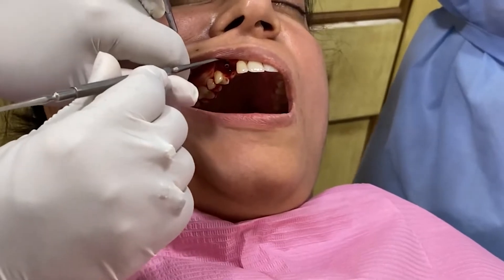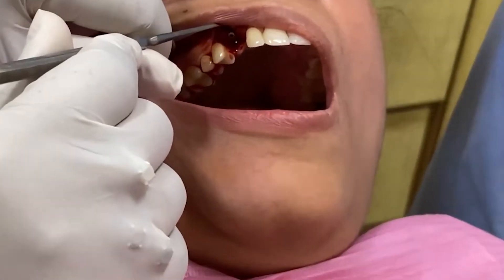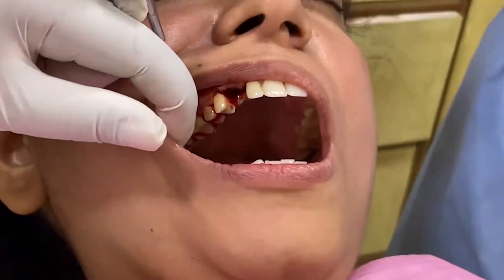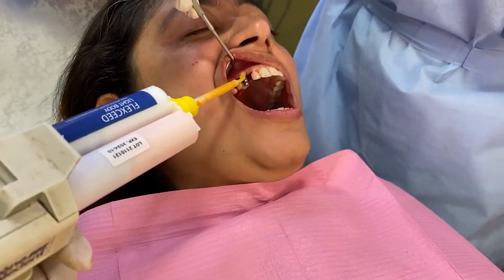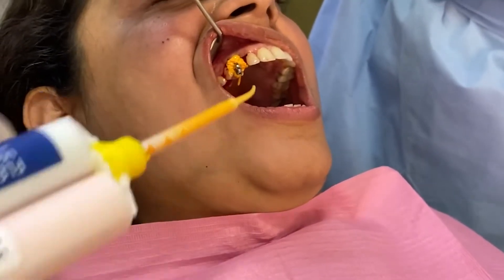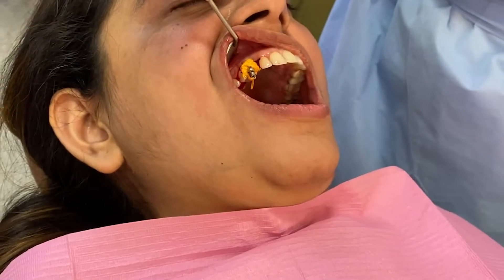Here you can see the exposed implant. The sutures are in place. I am injecting the light body around the transfer coping and loading the tray with the putty.